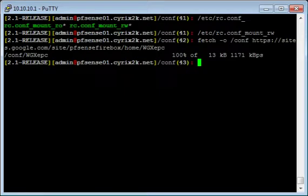Just a note: all these commands are case-sensitive, so make sure you type everything in exactly as you see on the screen.